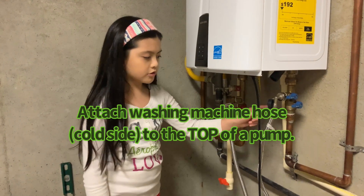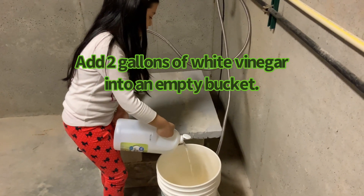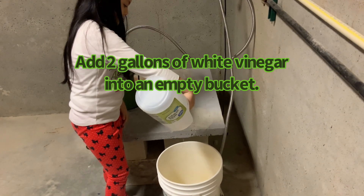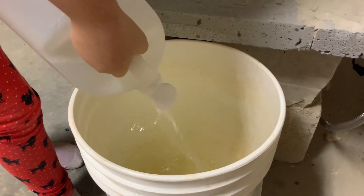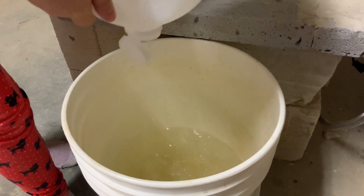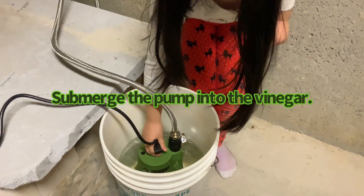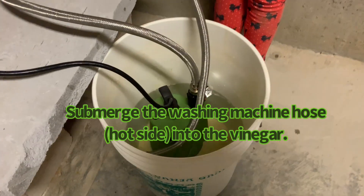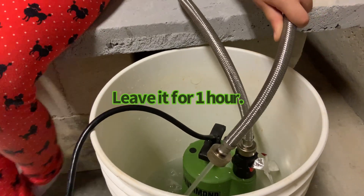We're going to use the cold water hose and attach it to this pot. Now we have to submerge this pot into vinegar. We're also going to put the hot hose into the pot. Now you can see that the vinegar is going into the water heater and coming out of the hot side.